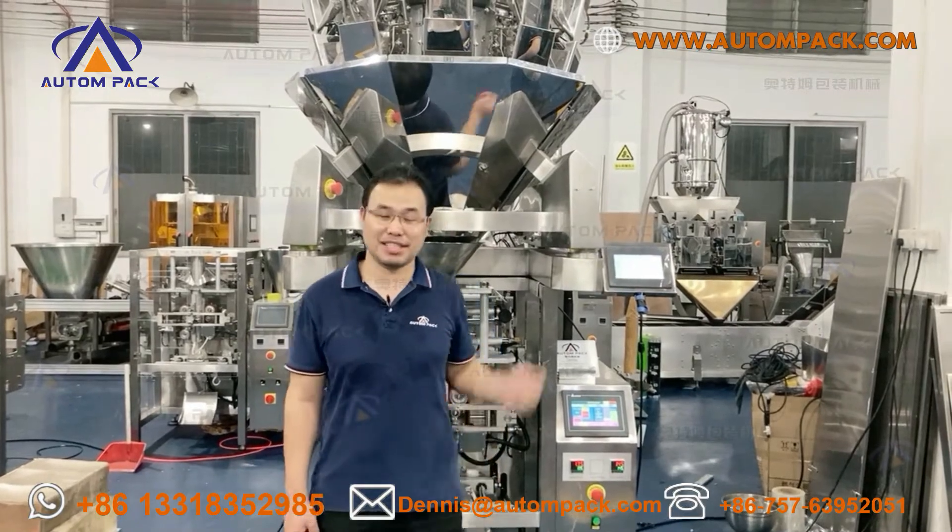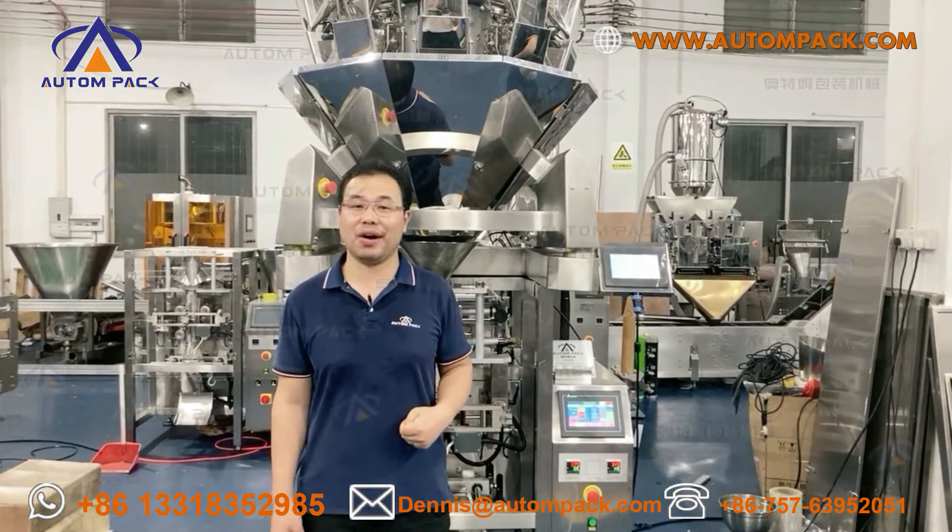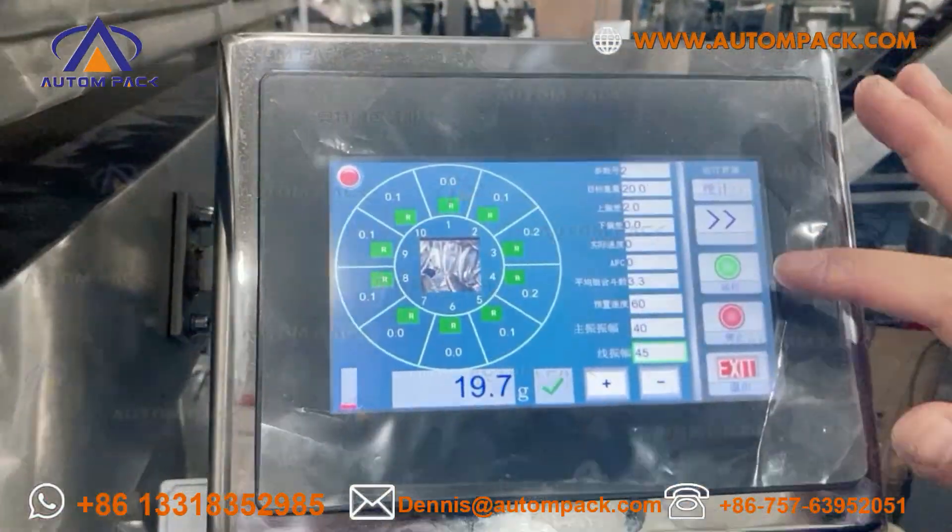Okay, let me run this machine to show you how it works. Here is our touchscreen. Let's start the machine.